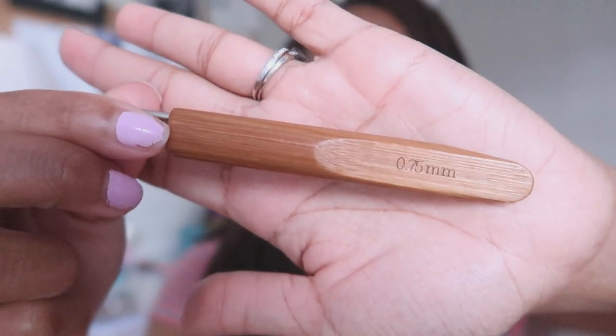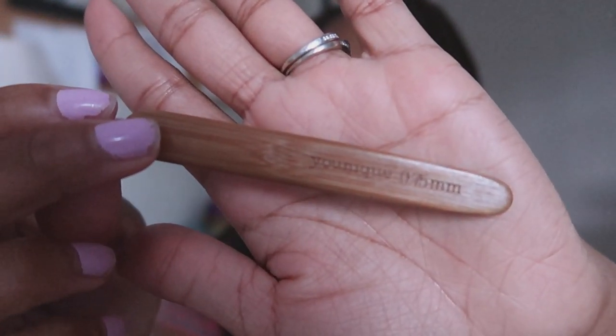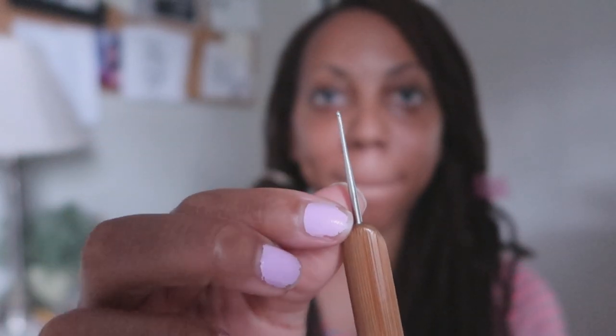So here I am using different tools. One of the tools that I'll be using is my three-needle crochet hook, which is the 0.75mm, and the single needle crochet hook, which is also 0.75mm, all by the brand Unique. Although I am showing you how I did this, this is not a tutorial — I'm just showing you how I did it.